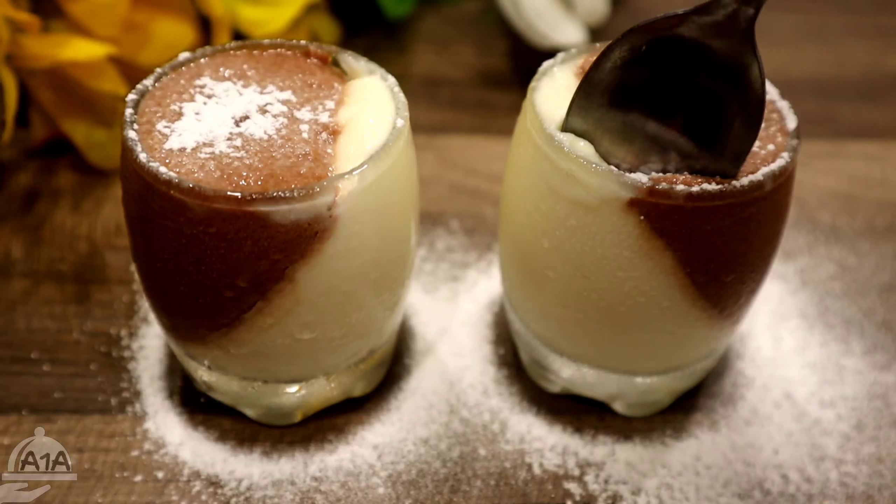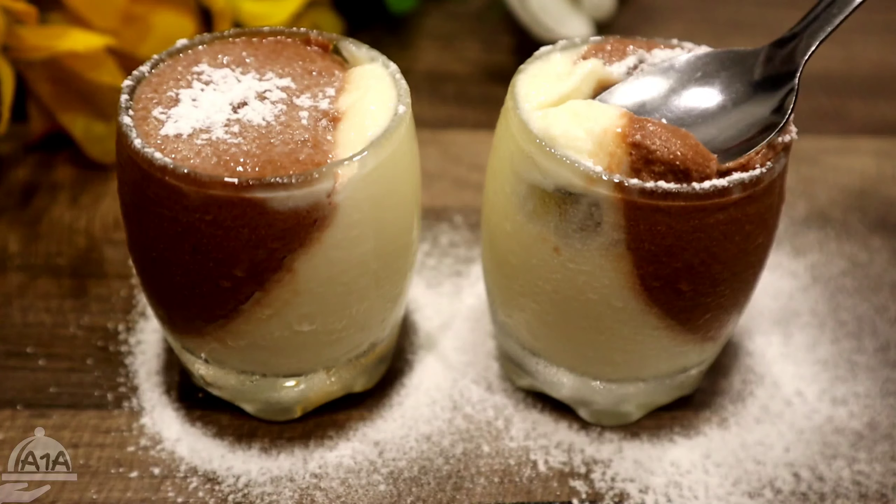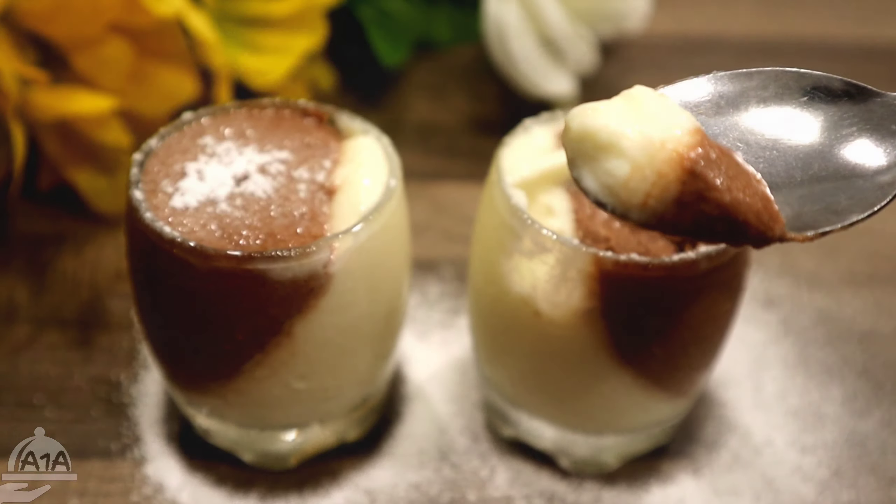Hi everyone, welcome to this video. I am going to make a mousse with two layers — actually three different layers. Subscribe to the channel and press the bell icon.